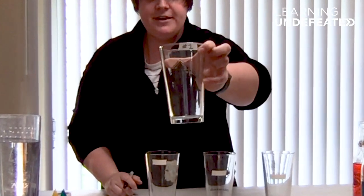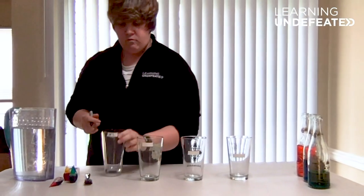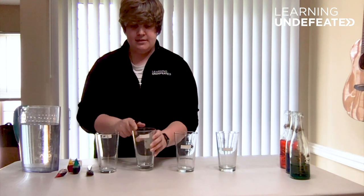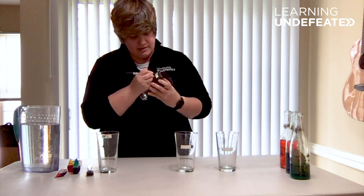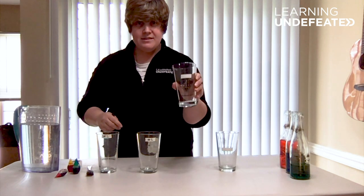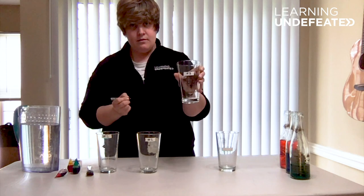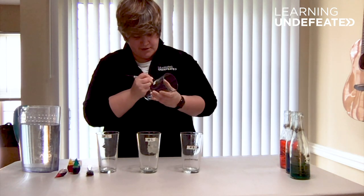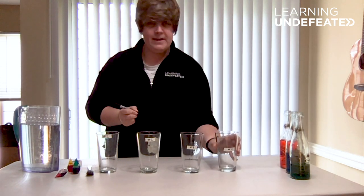You can see my tape is very high up on the glass — this is because this glass is going to have the highest amount of water. Our second glass is going to have the second highest amount of water, so I'm going to label this number two. Number three is going to be a little bit lower, and number four is actually going to be our lowest amount of water.